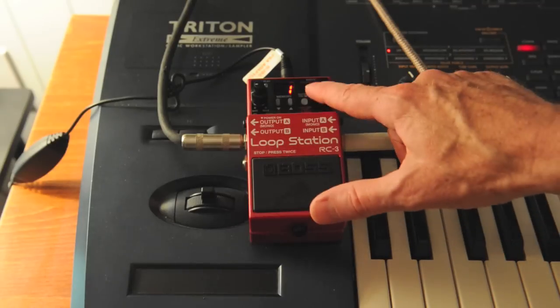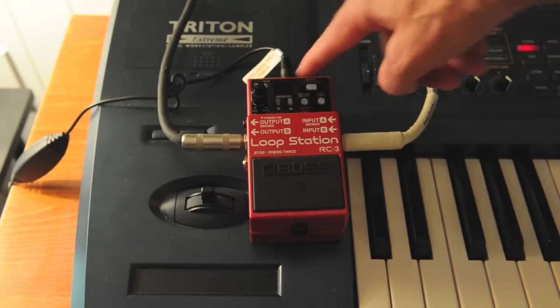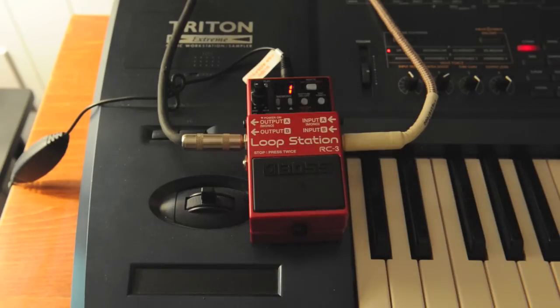Let's say I totally hated that song. I would simply hold the right key down until I see 'DL' — that means delete. Press it again, and you'll see the track number light up. That means you have completely erased that track.